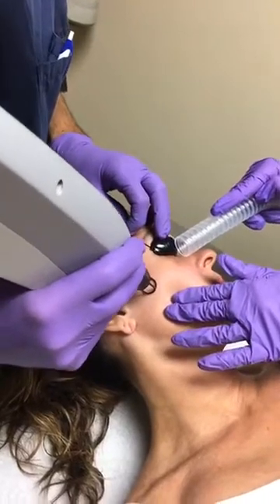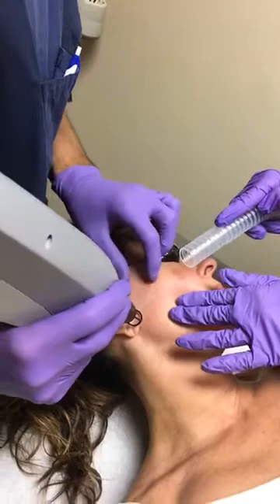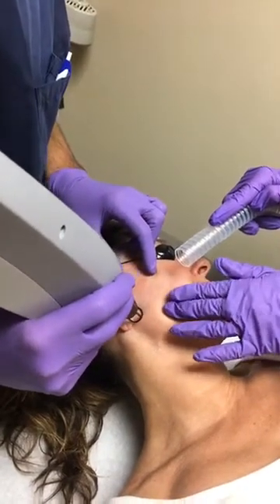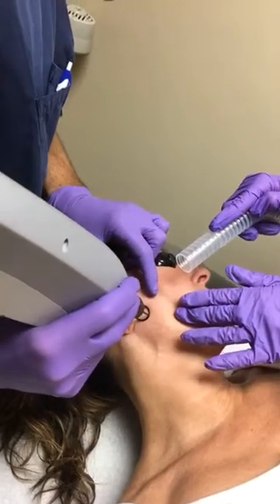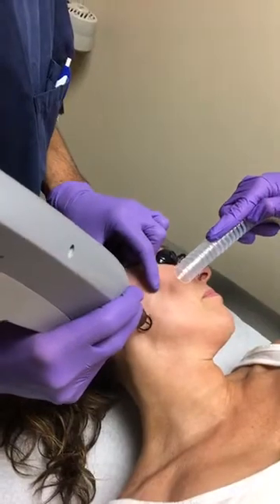In the fall, now that the sun is starting to go down and we get a little less time at the beach, we can take some of that sun damage you got from not listening about sunscreen. Even when you wear sunscreen, you will still see some of the sun damage that comes in.